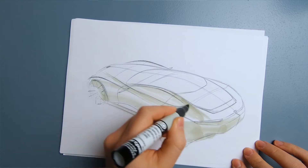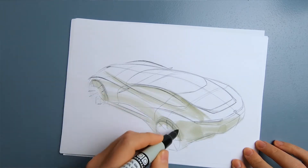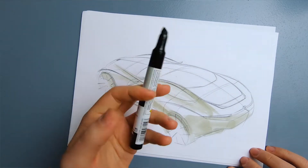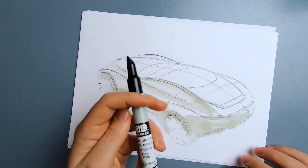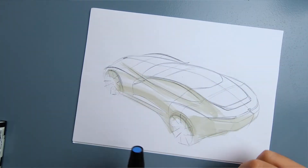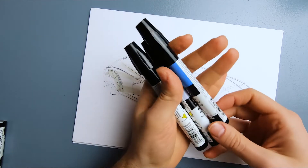When I put the marker a second time you can see it makes it darker. So you can use even a single marker to create different shadings and different tones on your sketch. Now I'm going to put some blue on the other side of the car.